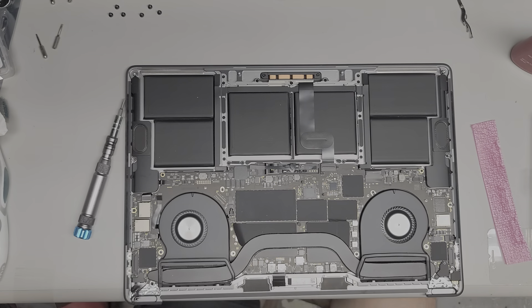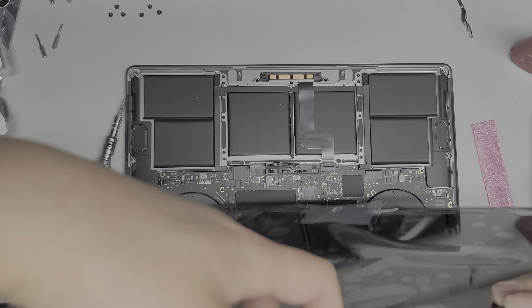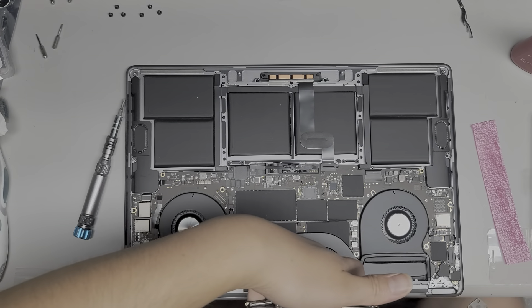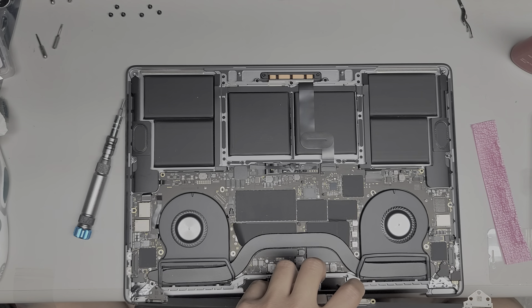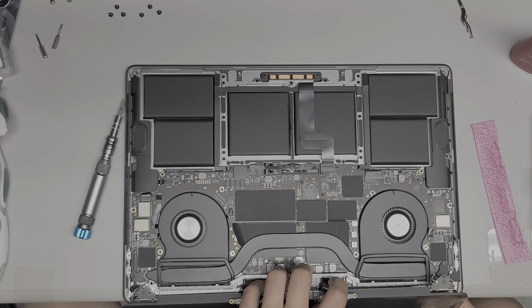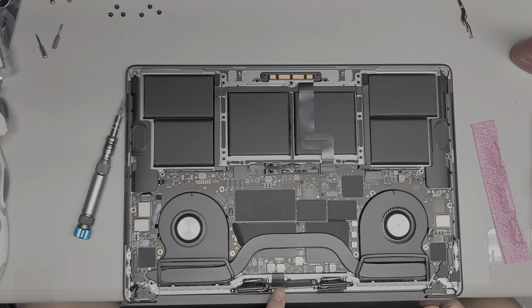Now make sure to grab the screen cables and everything, pull them up and away from the screen like this, and then slowly drop it into place. I like to do the left side first just to get it away from that cable over there. Slide that in first, and then we're going to slowly drop the right side down. Then you can drop all these little connectors in as well — make sure this cable ends up on top.